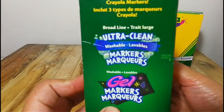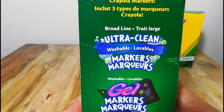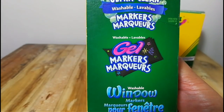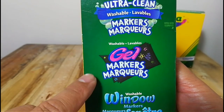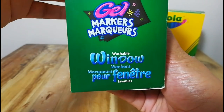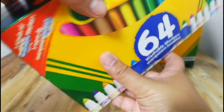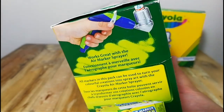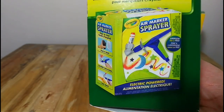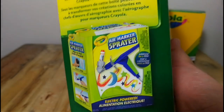This set also has three types of markers in it. There's the ultra clean markers, which is the regular marker, then there are gel markers that you can use for dark colored or black paper, and also there's a window marker that you can use on glass, tile, or anything with a glossy glass-type surface. Here's the air marker sprayer — again, that's sold separately, so I'm going to get that very soon.